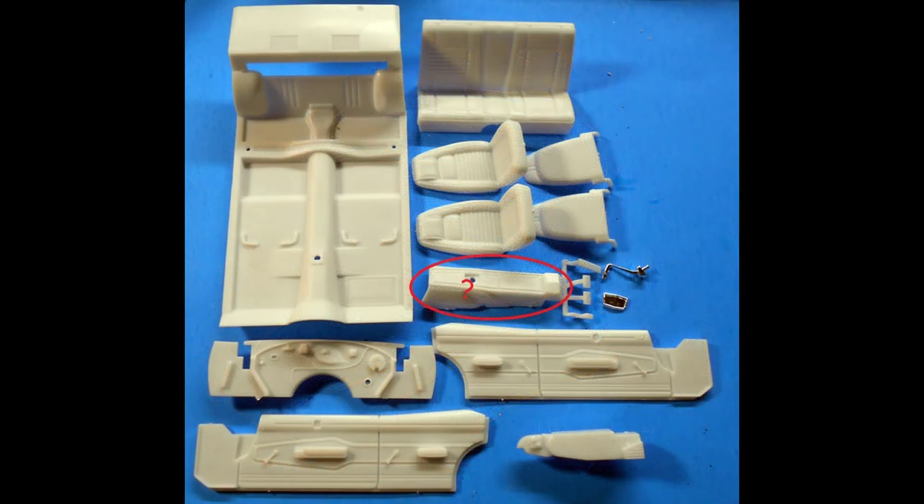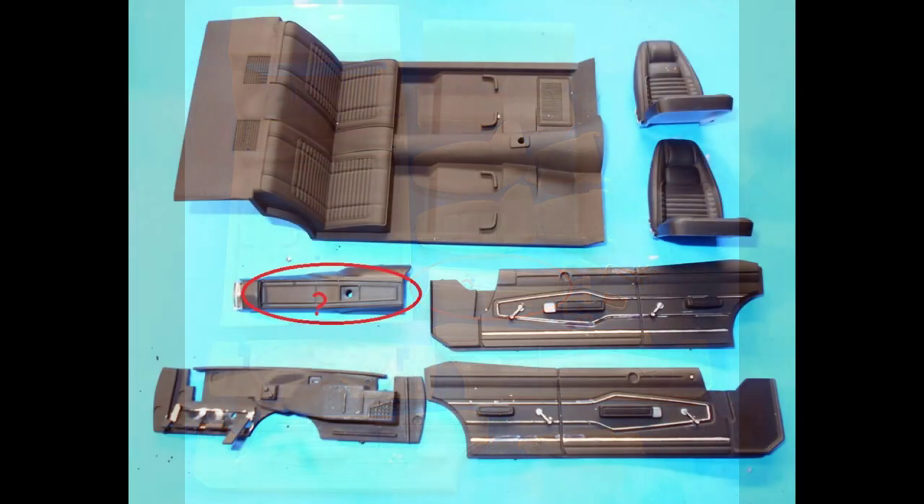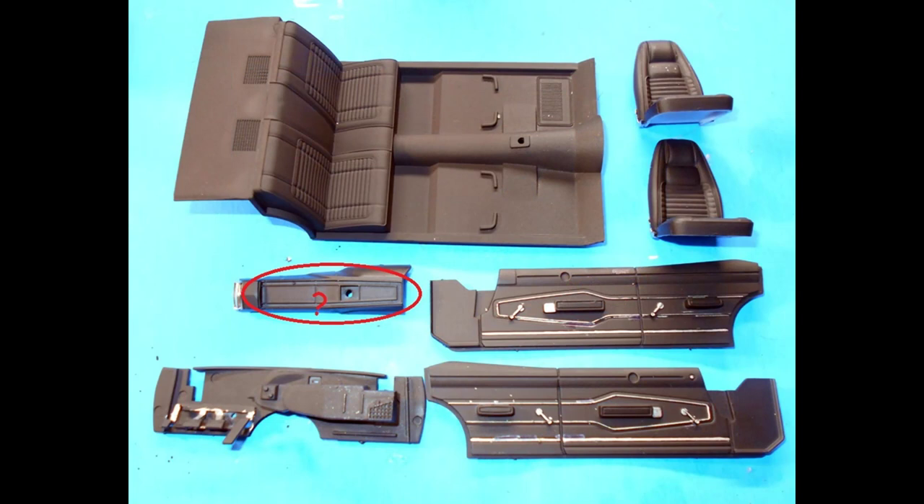Gather up the parts for the interior. Note that the shifter supplied here wouldn't work correctly with the console — it's merely a floor plate shifter — so I decided not to use the console for this kit. Assemble the seats, then add the back seat. Attach the pedals and the heater cord to the firewall, and paint the floor and firewall flat black. The seats and door panels are semi-gloss black. The shifter is brown and black.